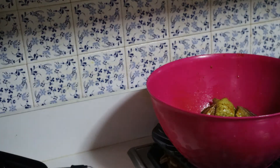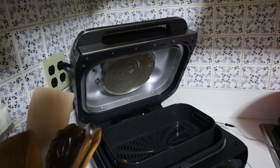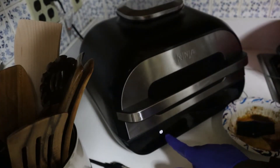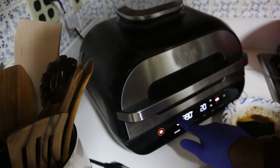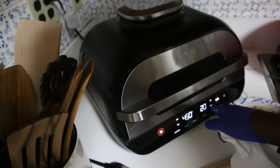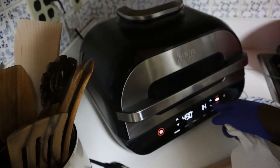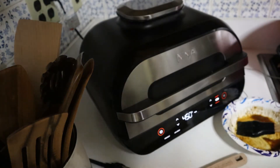Now we're going to zoom back out, tilt the camera, close the grill, and turn it back on air crisp. I'm going to bump it up to 450 so we get that nice crisp on it, and I'm going to bring it down to 12 minutes. From the first one, we didn't need that much time, and halfway through we're going to flip the fish. Now we press start and let it preheat.